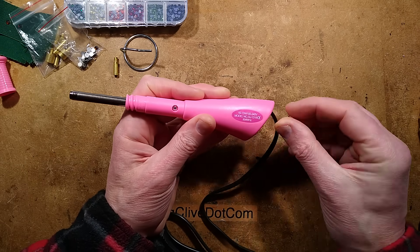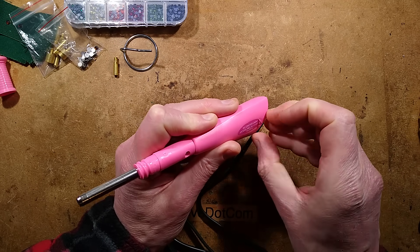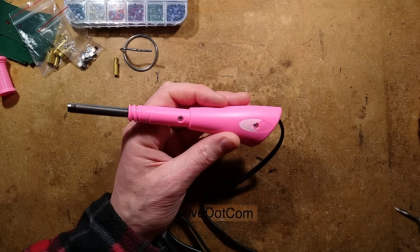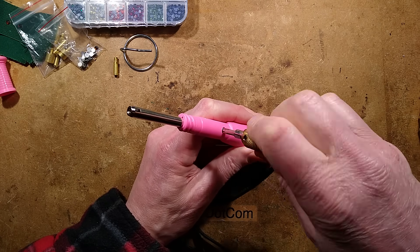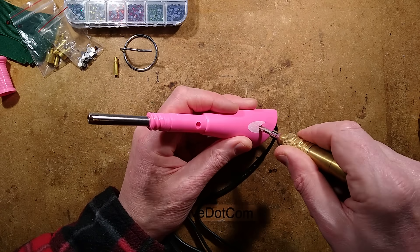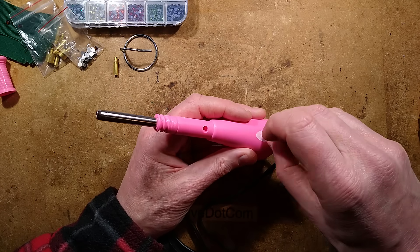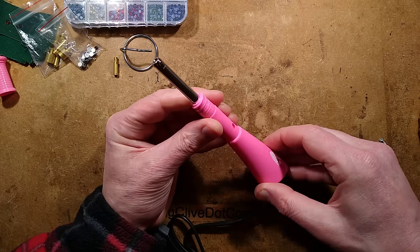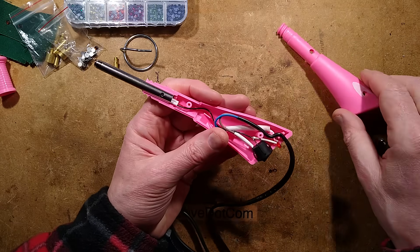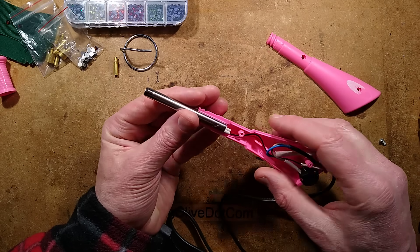It's got a fairly coarse thread, and then this bit just slides off. There is clearly a screw under here, so we'll get that label off and take the screws out. I'm not expecting a huge amount, but I'm wondering how they put the PTC heating element into the actual tip. We'll find out when I open it. So we have probably just a resistor, here's the LED, and the PTC heater.